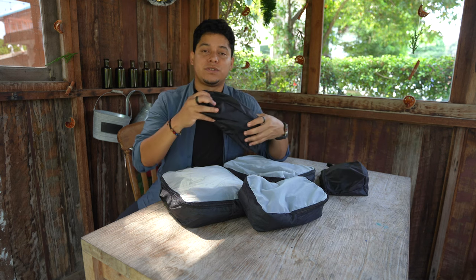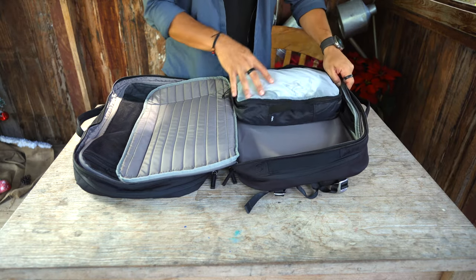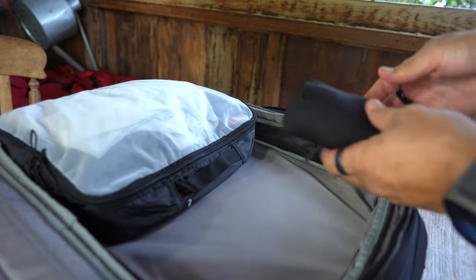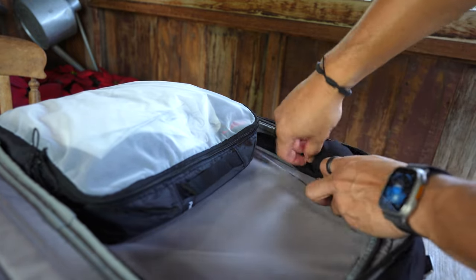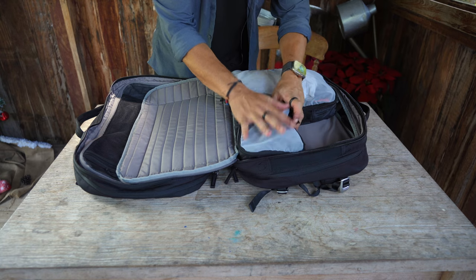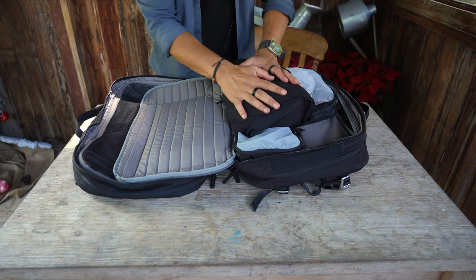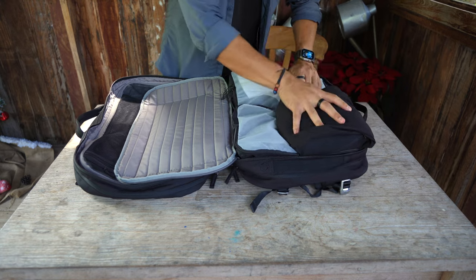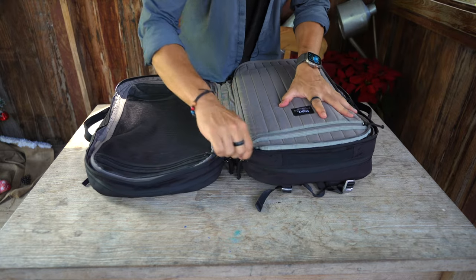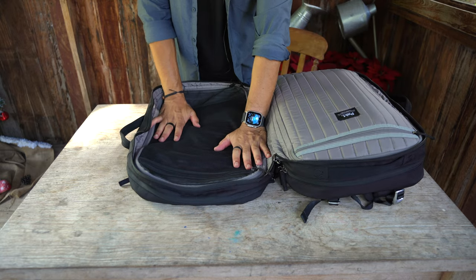The way I use it: tops go in one medium packing cube, bottoms in another medium, boxers and socks in the small one, accessories in the other, and sandals and shoes in the shoe compartment. I put the tops packing cube down below. The compartment also has mesh on both sides — I put my Matador towel there, the small packing cube with boxers on the other side, and my packable jacket from Western Rise.